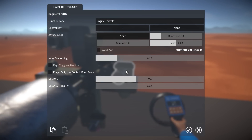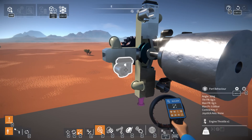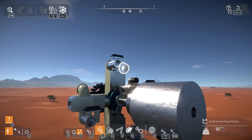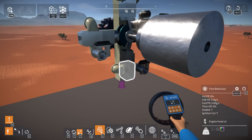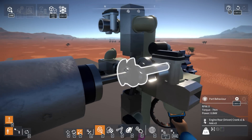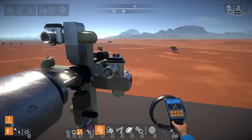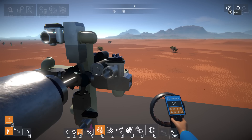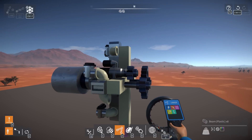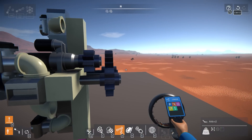Oh hold on, we have to turn on our throttles - that would help. We also have to turn on our cylinders. We might be rotating the starter in the wrong direction. Let's invert the direction and try it this way.